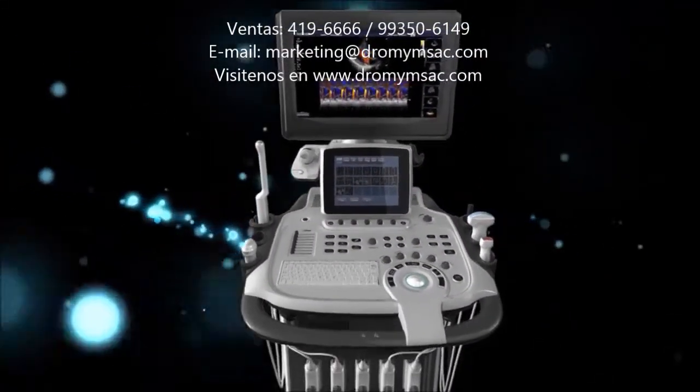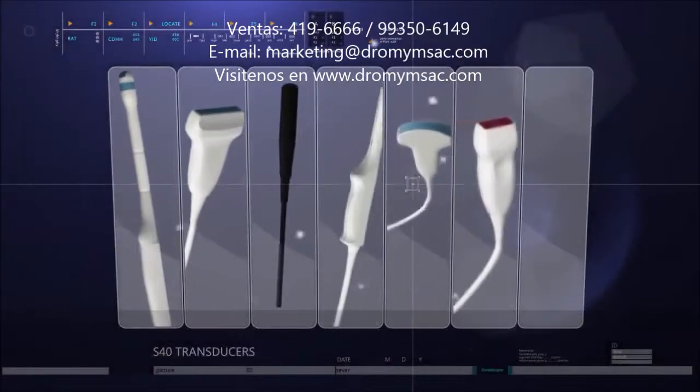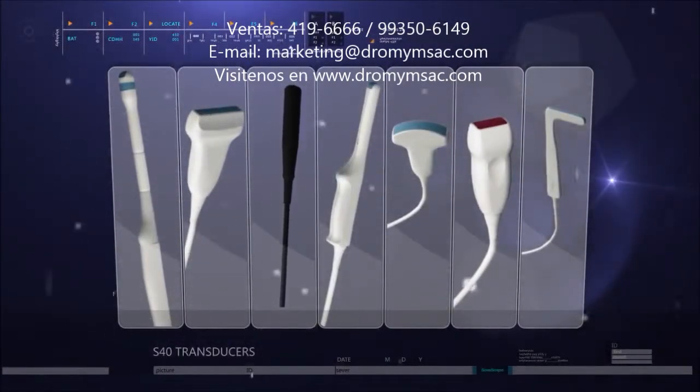S40, as with all Sonoscape products, has not only an excellent ergonomic design, but also cares a lot about image quality. S40 is available for all series Sonoscape transducers, easy for handling.